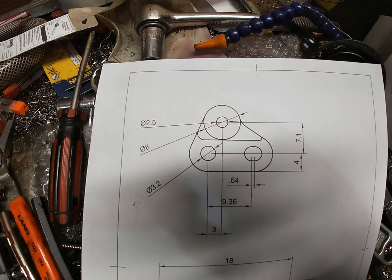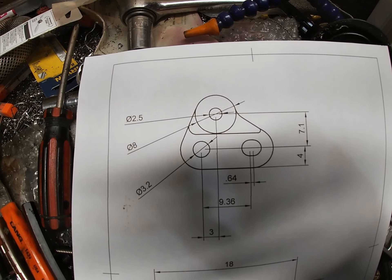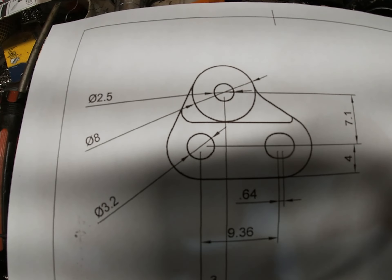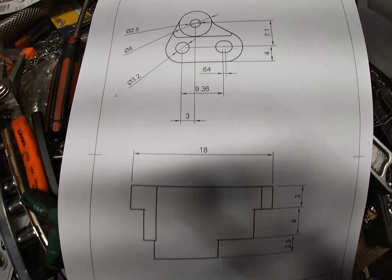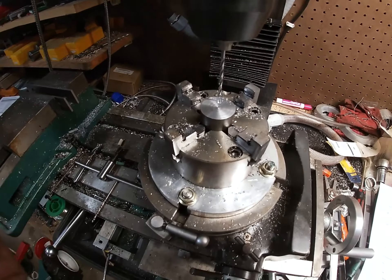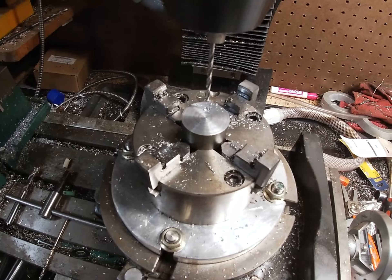Out in the garage tonight I need to build a part for my Capra — a panhard mount for the axle side on some Vanquish axles. I designed this up in Fusion, took it in and 3D printed it, but the 3D printed one just doesn't quite hold up super well, so we're going to mill it out and turn some stuff on the lathe.